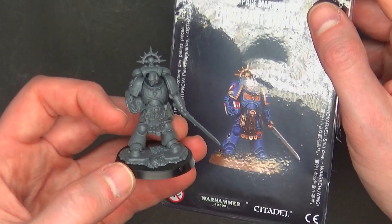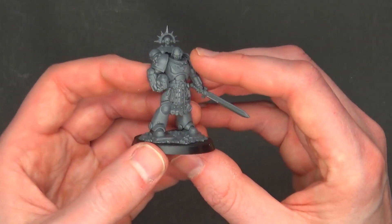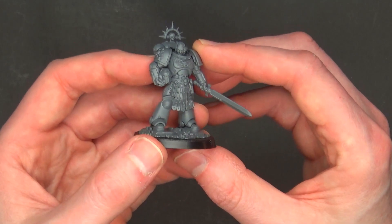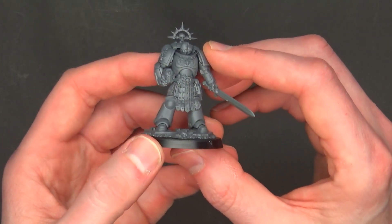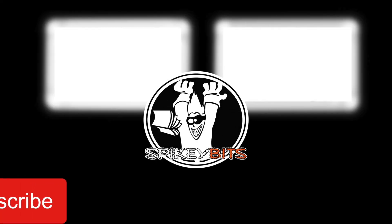That's it for this one — thanks for watching our unbox and build of the new exclusive Primaris Space Marine lieutenant from Adepticon 2019. Make sure you hit that subscribe button and turn on notifications so you can be the very first to like and comment on all our videos.